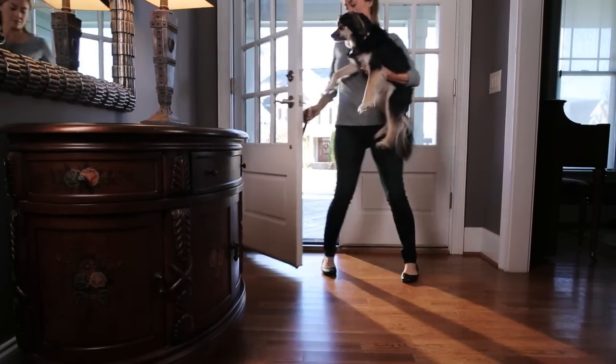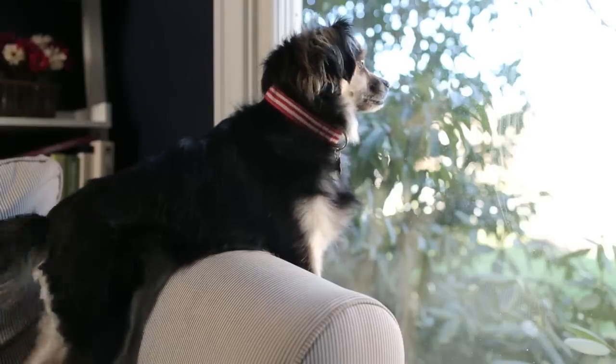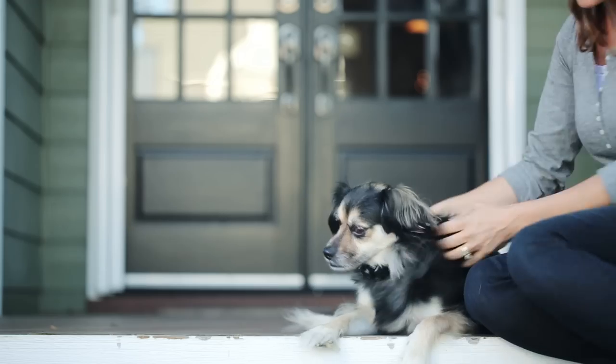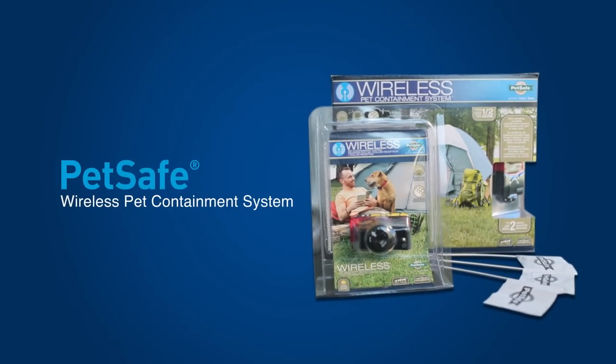Dogs can be amazing escape artists. You never know when they'll make a run for it. You want to keep them protected, but you also want them to be able to run and play safely. Keep them protected and let them enjoy the fresh outdoors with a PetSafe wireless pet containment system.